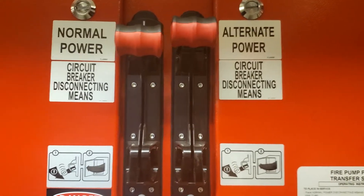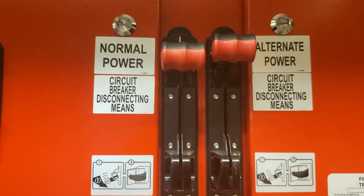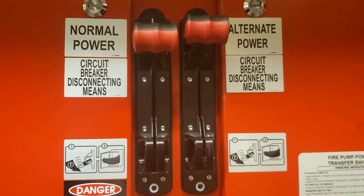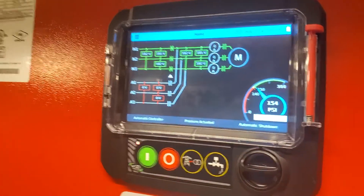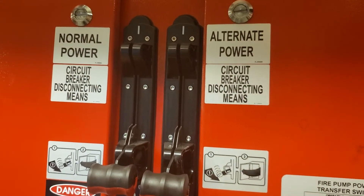So we'll shut the alternate power and then the normal power. As soon as I shut the alternate power, the bells will start to ring — that will just be a local bell. I'll shut that now, and you can see there's a board here — that's what it does when I shut the alternate power.